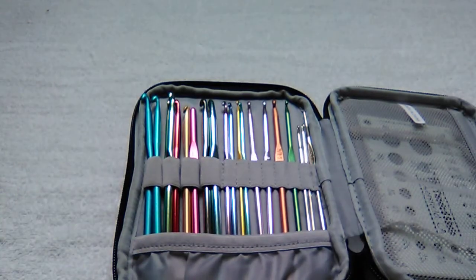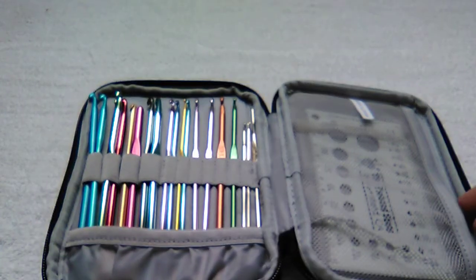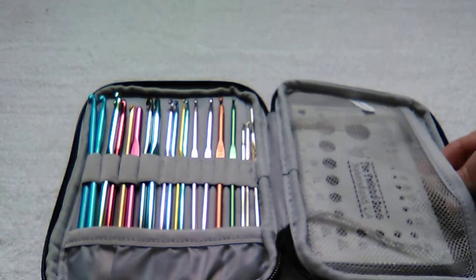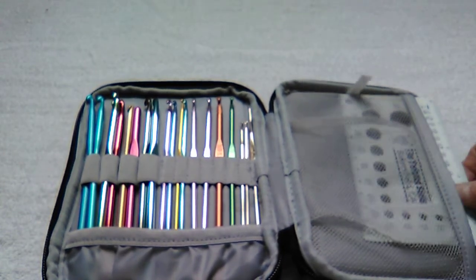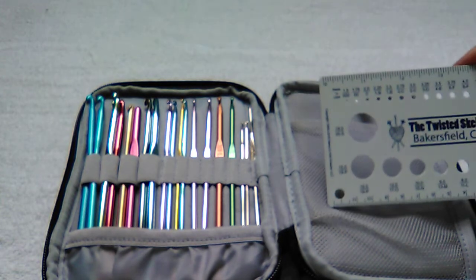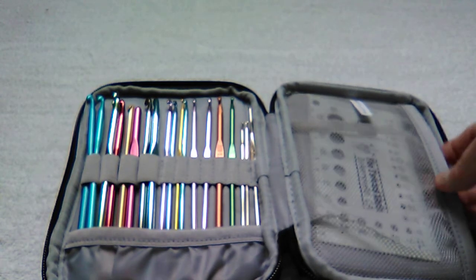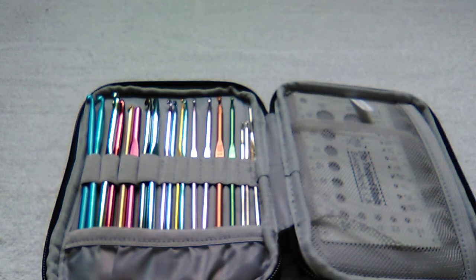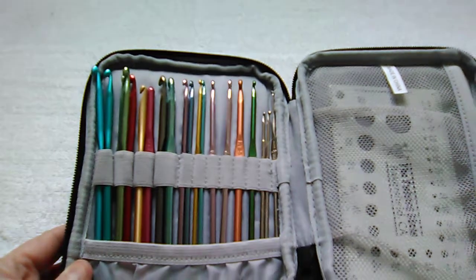There's also another little mesh pocket here where I keep my small ruler. There's no zipper on it, but that's just fine — it slides in there easily and stays put. It's very well made overall.